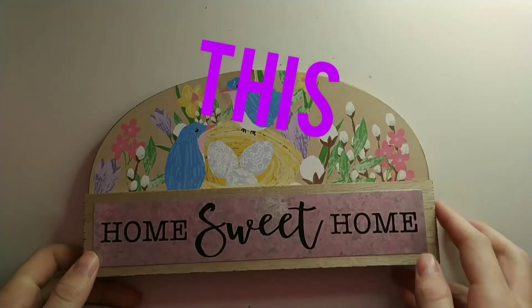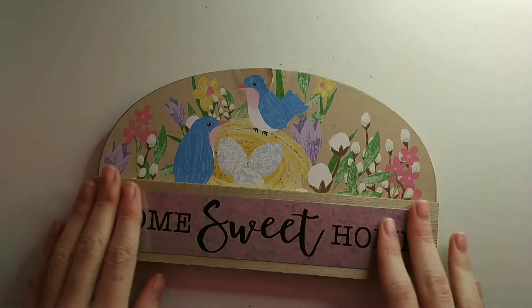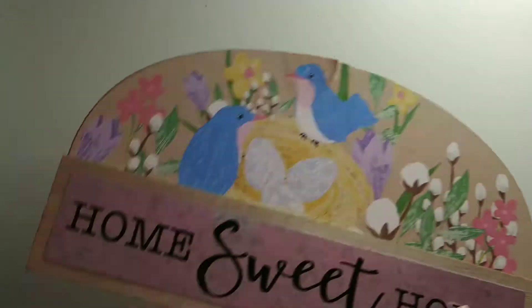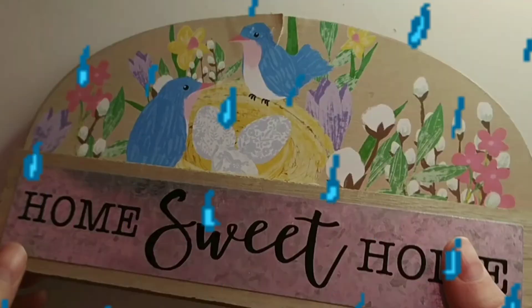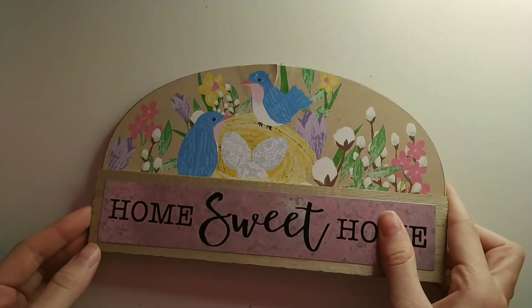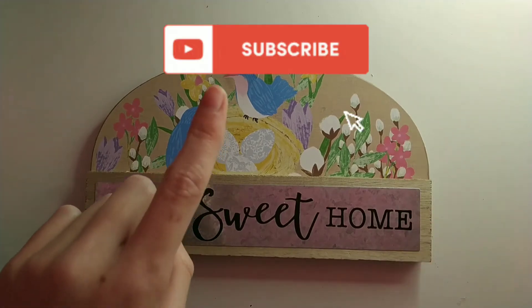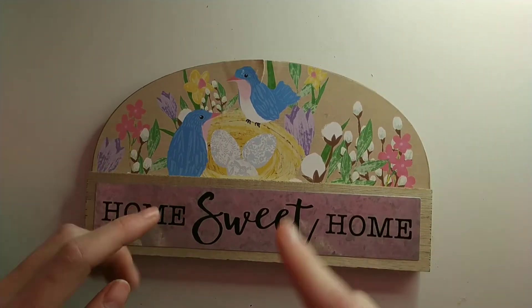Hello everybody! Today I'm going to be painting on this. I got this from a thrift store and right now it's broken and just really ugly. So I want to give it a makeover. Before we get started, make sure to hit that subscribe button. Now let's just get right into the video.